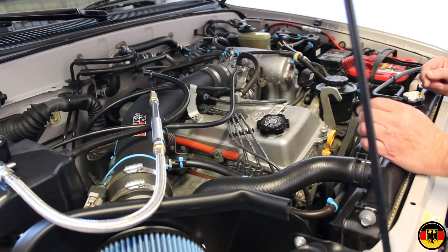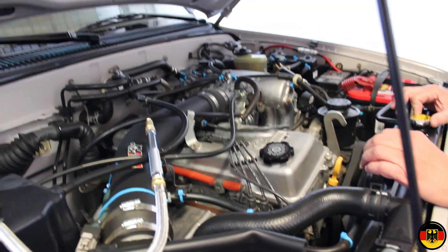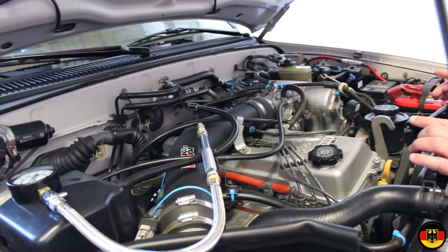Hello, Gru Skat. Today we're going to check the compression on this 1997 Toyota 2.7 liter engine. It's got about 170,000 miles on it, so we just want to see what the general health is of the engine.